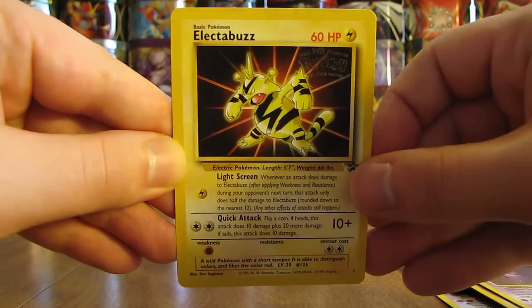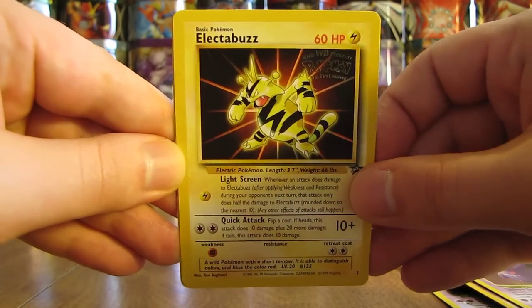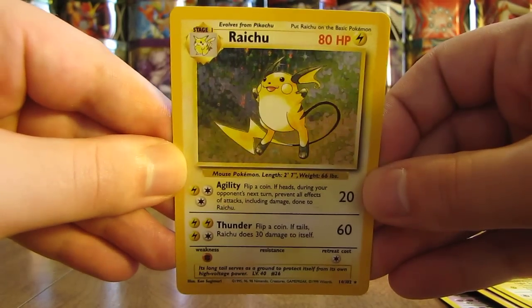Gengar. Electabuzz — this one is from the first movie. And a Raichu from base set, pretty good condition.